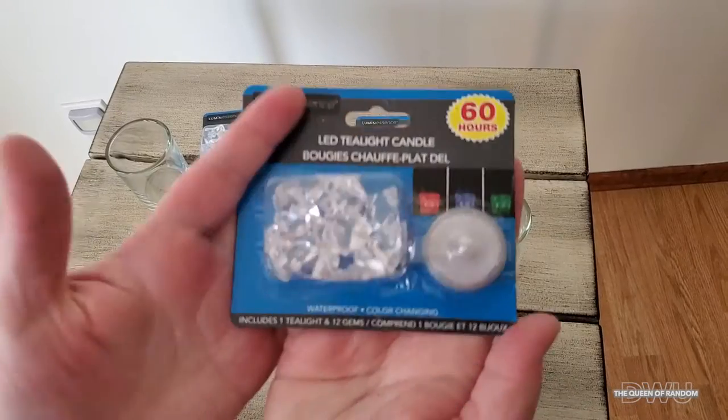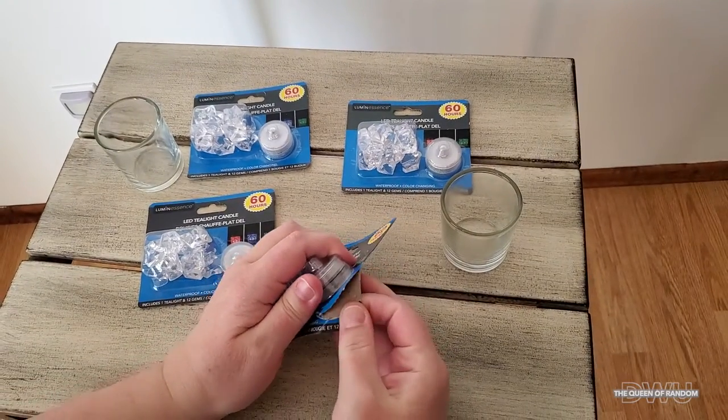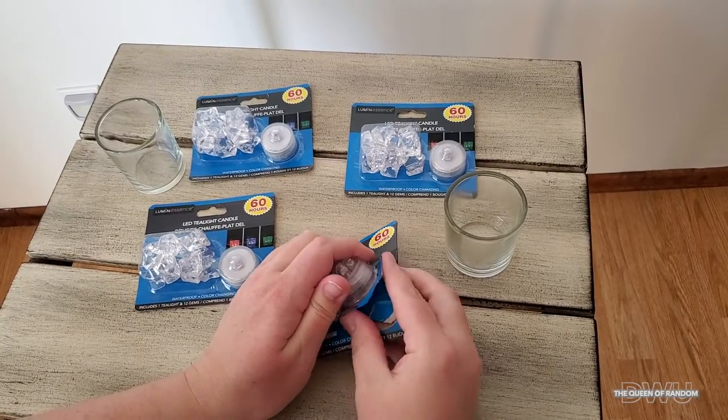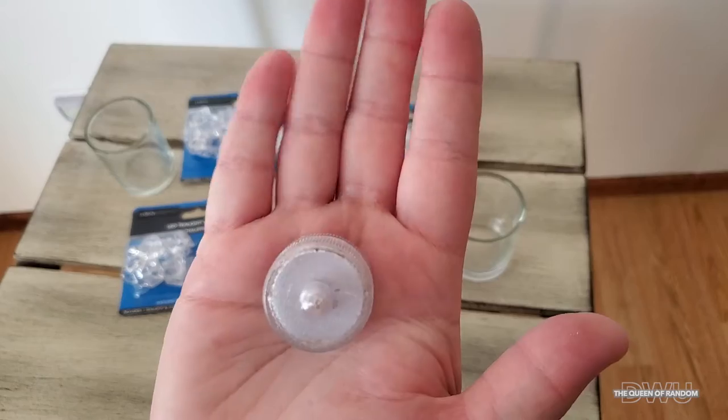I just want to open up the package so you can get a better look at what the LED light looks like — it's not a very big light at all.